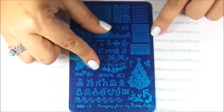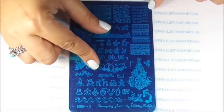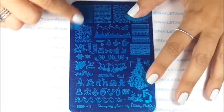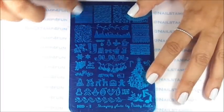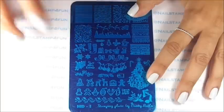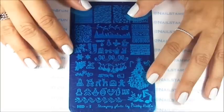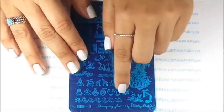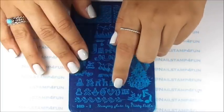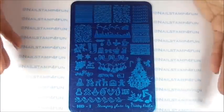There are some sweater images, some Christmas trees, snowflakes. We also have these two images that can be used all year round — this brick pattern, and this pattern here would be great for New Year's too, because it has some small stars. It's really a beautiful plate. I love this image right down below here too. That's gorgeous. Plus all the cute images — it truly is a beautiful plate.